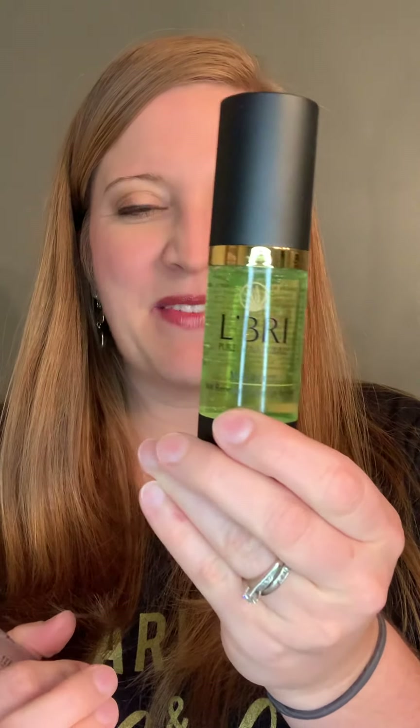The Maxifirm Serum — it's a nice green color. This one is where you would use it anywhere you want to firm up loose skin. So like on the sides, down into the neck or the eyelids — that would be the Maxifirm.